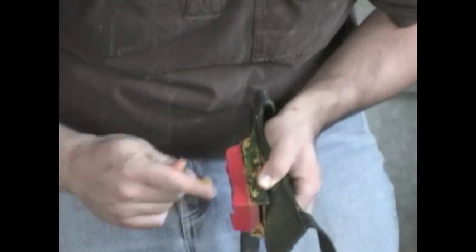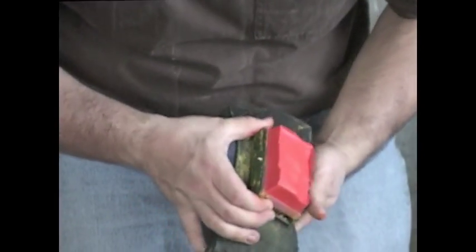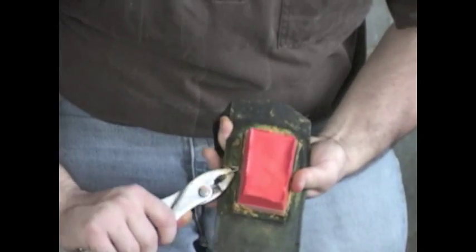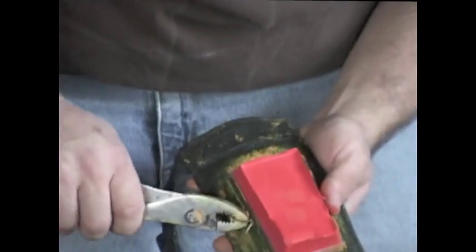It usually takes some work to find the holes. Once that's done, peel the pin or bend the pin so the crayon stays in place. And that's how you insert a crayon into a marking harness.